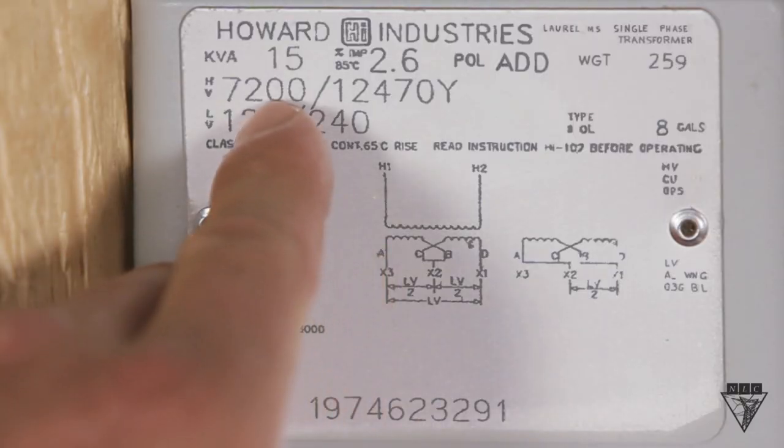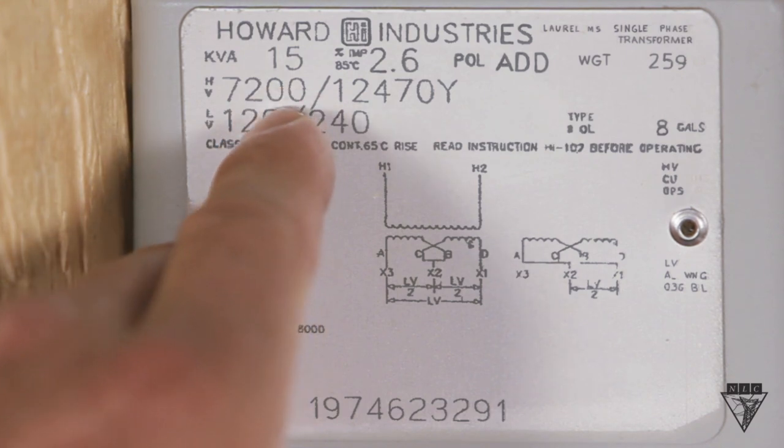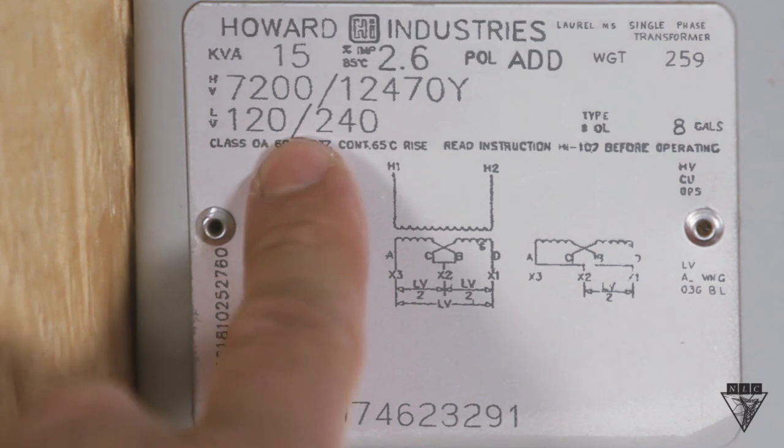Let's start with the primary voltage rating. Remember, it's the smaller of the two primaries listed, and it gives you the installation rating of the transformer. Right below the primary is the secondary voltage. Check this to make sure you deliver the proper voltage to your customer.